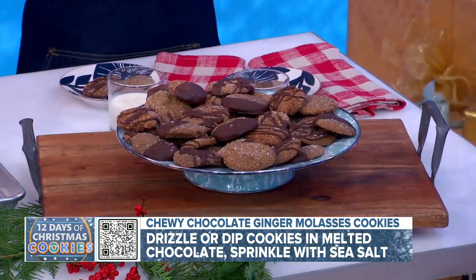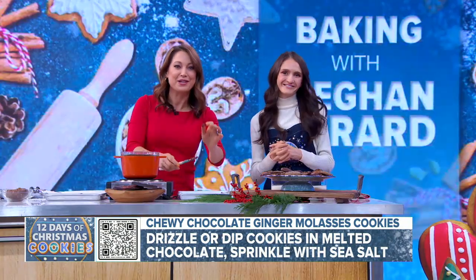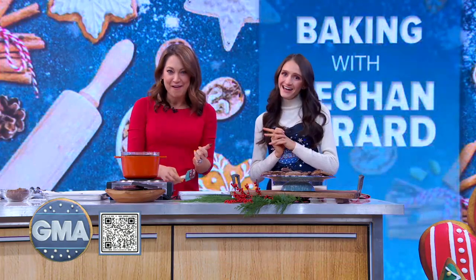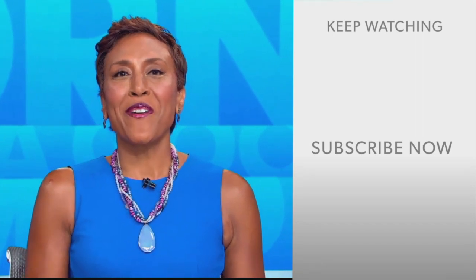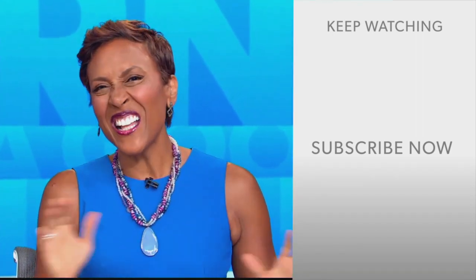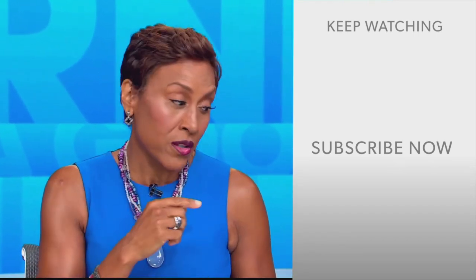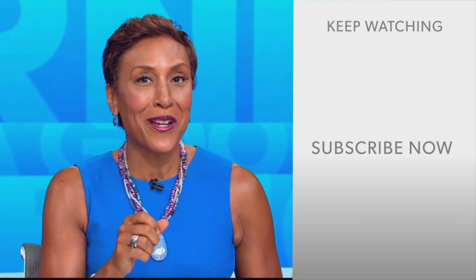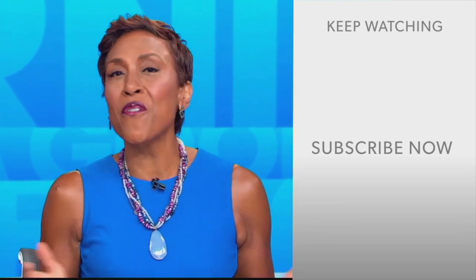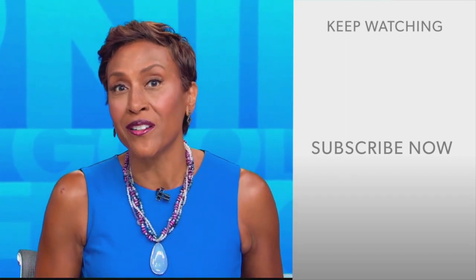These are great Christmas cookies, you guys, and you can put them in cookie boxes too. Thank you so much. Scan the QR code on the screen — you can get this recipe on GoodMorningAmerica.com as well. Tegan's cookbook, Half-Baked Harvest Every Day, will change your life — it's out now. Hey there, GMA fans — Robin Roberts here. Thanks for checking out our YouTube channel. Click the subscribe button to get more awesome videos and content from GMA every day. We thank you for watching and we'll see you in the morning on GMA.